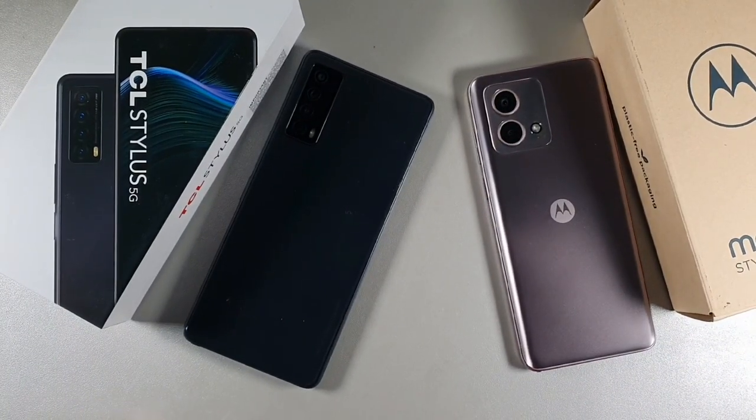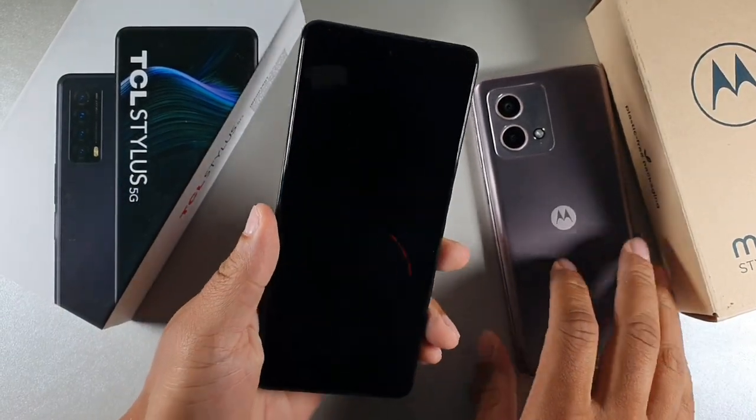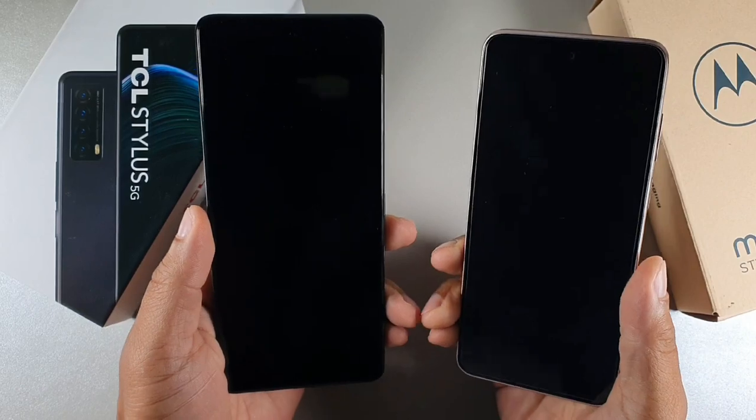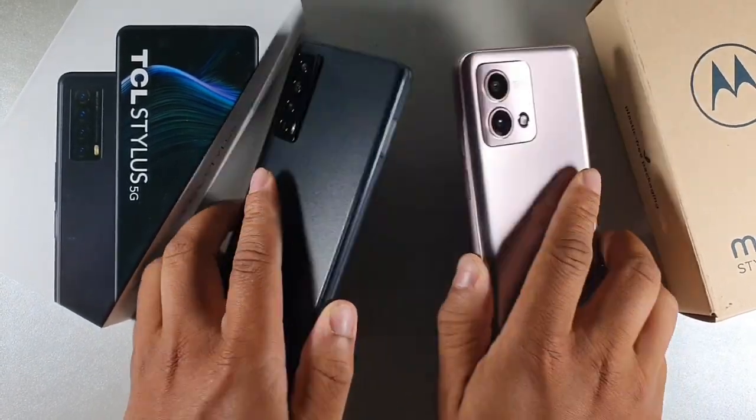When it comes to charging speeds, the TCL gets 18-watt fast charging and the Moto G Stylus gets 15-watt fast charging.